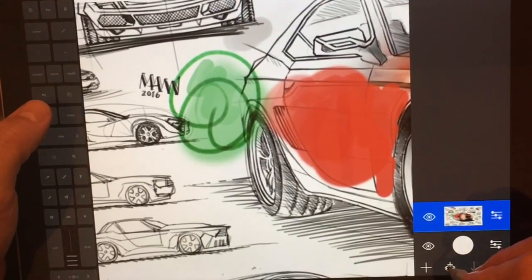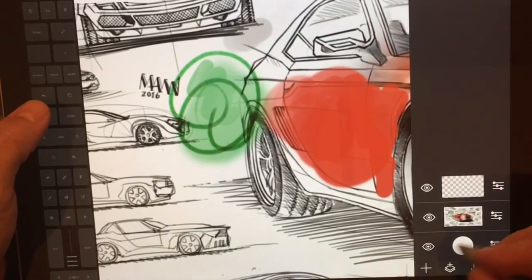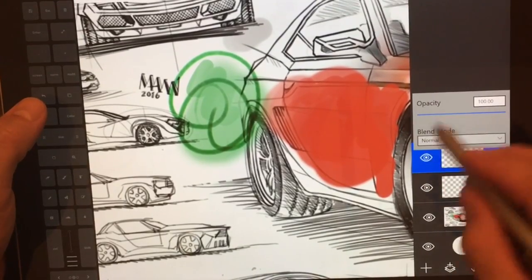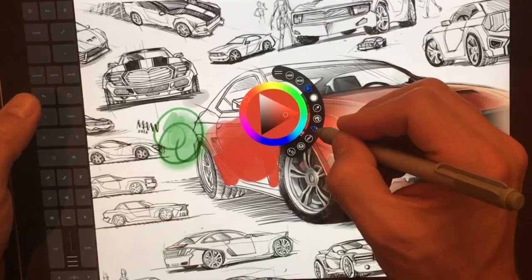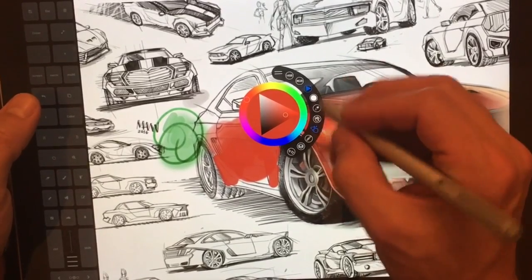We're going to open up the layers panel, and we're going to add a couple layers. You can see the different modes are available for blending. They have this color wheel, which allows you to use a variety of different things.